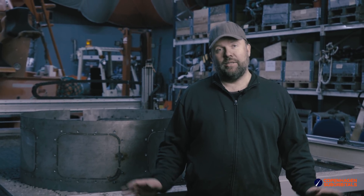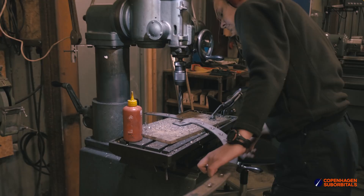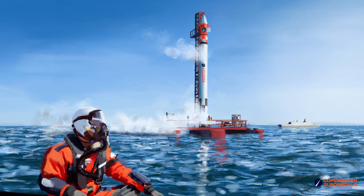Hello Rocket fans and welcome back to the Copenhagen Suborbitals Rocket Shop. We're now standing in our workshop and it's finally gone quiet. It's a Saturday, slightly past dinner time, and we have been busy. For the past two weeks we have more or less finished all of our production equipment that we need for the very big speaker rocket, and last weekend we finally started really putting stuff into production.